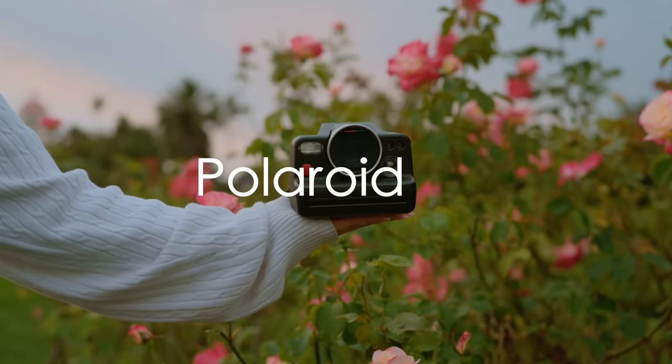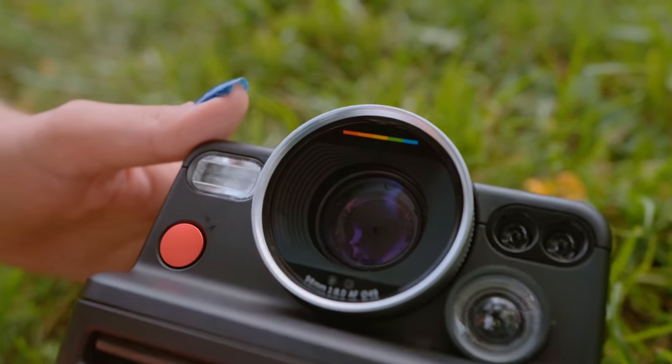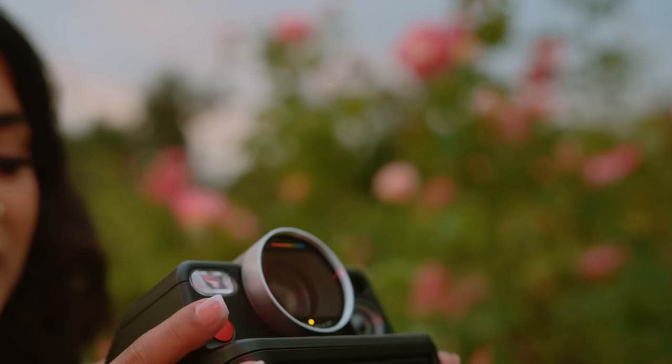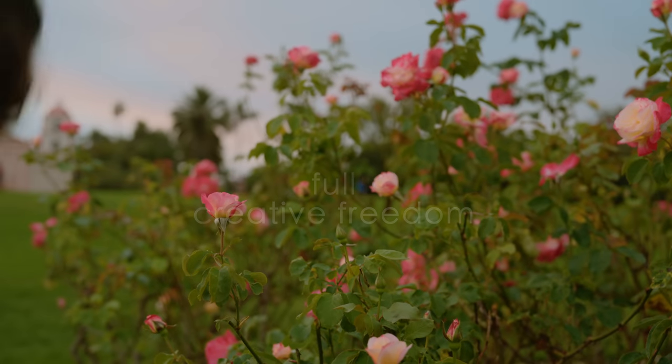Introducing the all-new Polaroid Eye 2. After more than four years in the making, and with Polaroid working with some of the most advanced lens experts from Olympus, they've been able to finally create a way of allowing us to take our Polaroid photos with more creative control and full creative freedom.